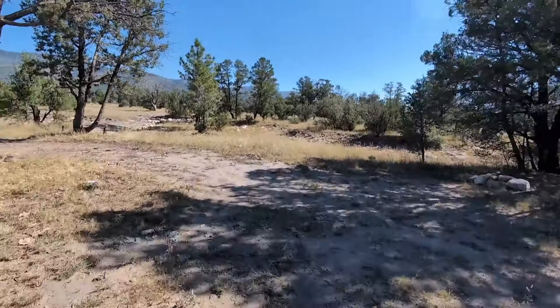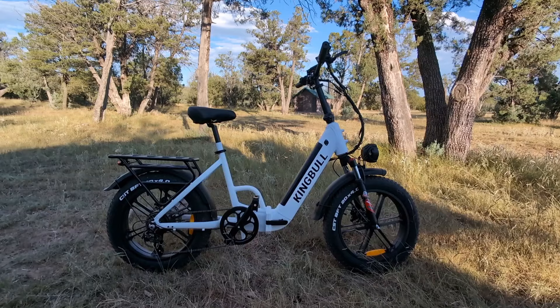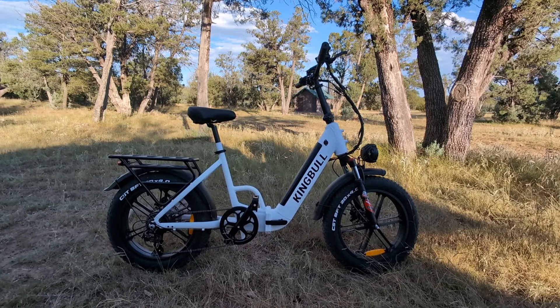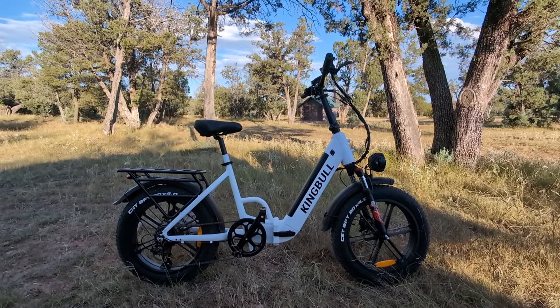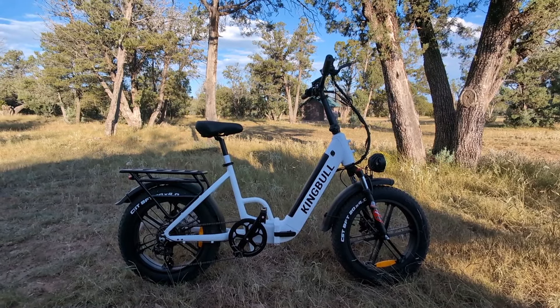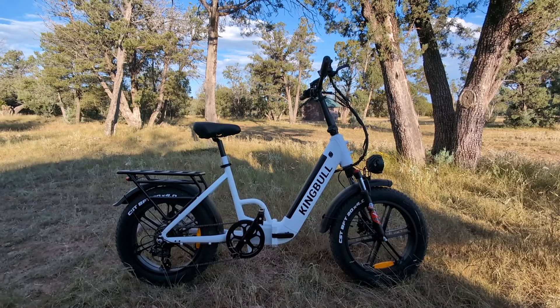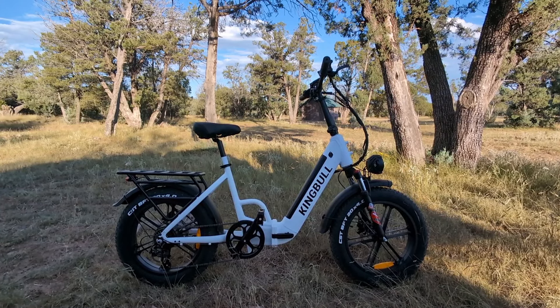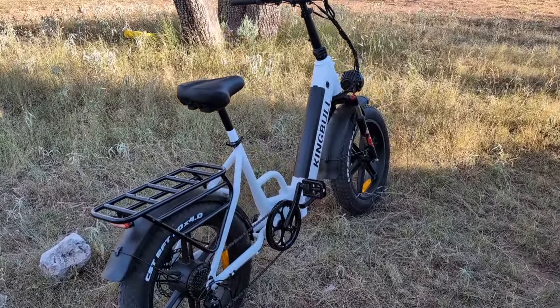Thanks for stopping by. This is why you need an e-bike — I am camping in the mountains of New Mexico and I need a little bit of assistance to get up some of these hills in the National Forest, and that's where this thing shines. This is the King Bull brand, and we're going to find out: is it King, or is it just bull?